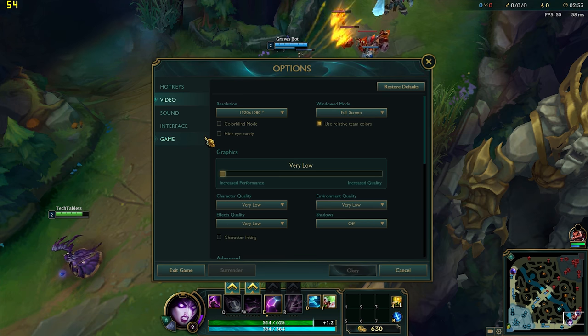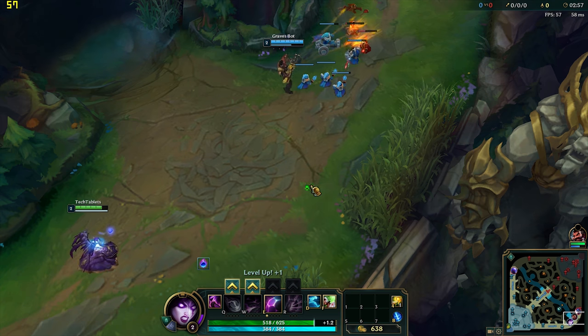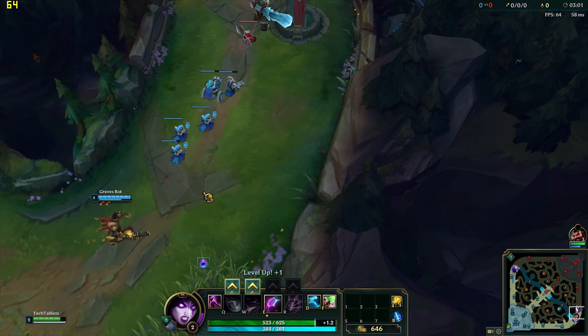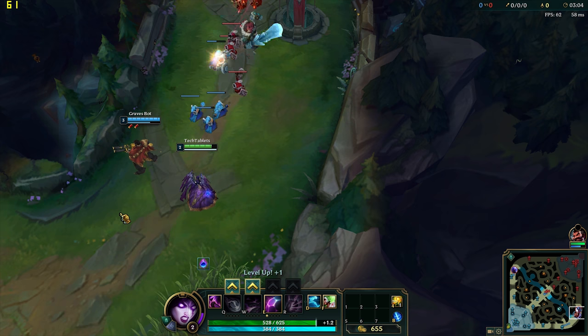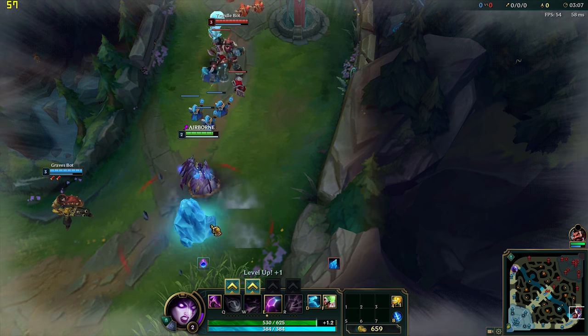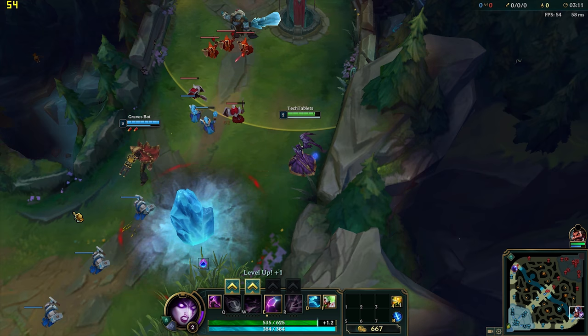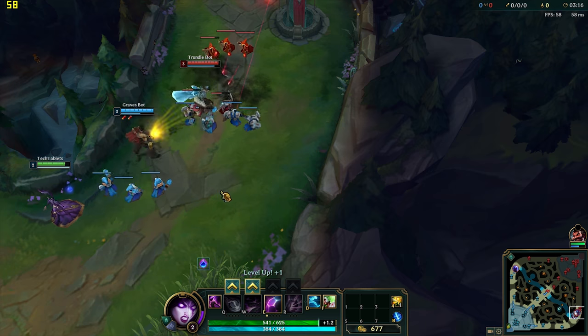For gaming, League of Legends at native 1080p with very low graphics preset runs close to and even above 60fps — really good performance. This is in a bot game, with the power limit disabled as shown earlier.